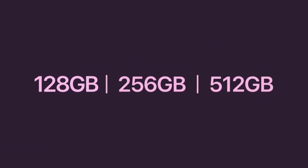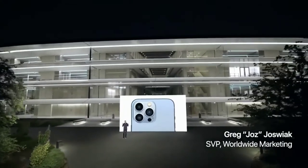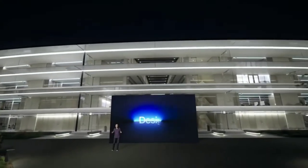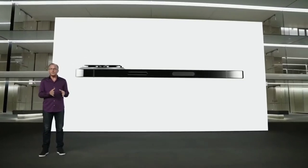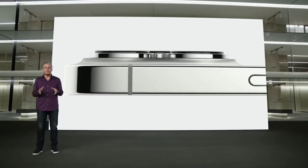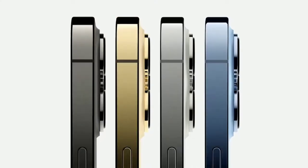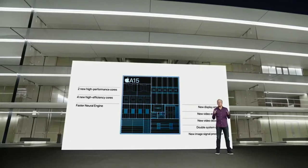iPhone 13 Pro features our most pro design, with exceptional surgical-grade stainless steel bands. Each band goes through a physical vapor deposition process to create an Apple custom finish that is elegant yet incredibly resistant to abrasion and corrosion. iPhone 13 Pro comes in four striking finishes: a rich deep graphite, gorgeous gold, beautiful silver, and the all-new Sierra Blue. For these Pro models, A15 Bionic includes our most powerful graphics ever, with a new 5-core GPU.